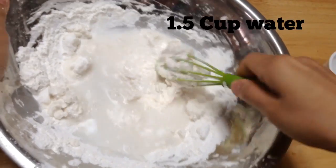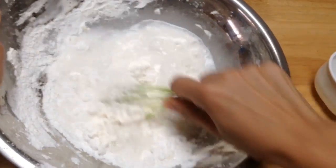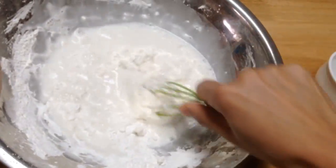One cup of rice flour, half cup of tapioca flour, half teaspoon of salt, and one and a half cups of water.